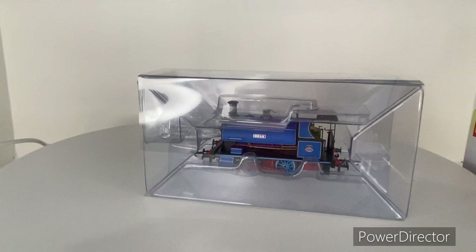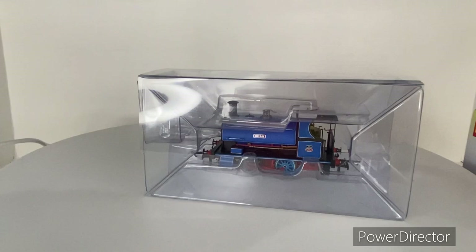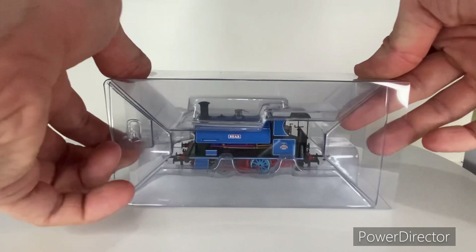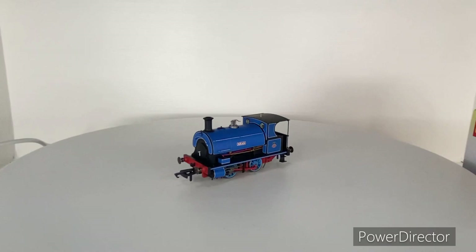The instructions also cover lubrication and bodywork, including where to lubricate the model and how to take it apart. On the back we have the safety notes and the important stuff. Right, let's get the clear sleeve off — oh wow! So here we have Bear. I'm going to put Bear to one side and we'll unbox Daphne as well.